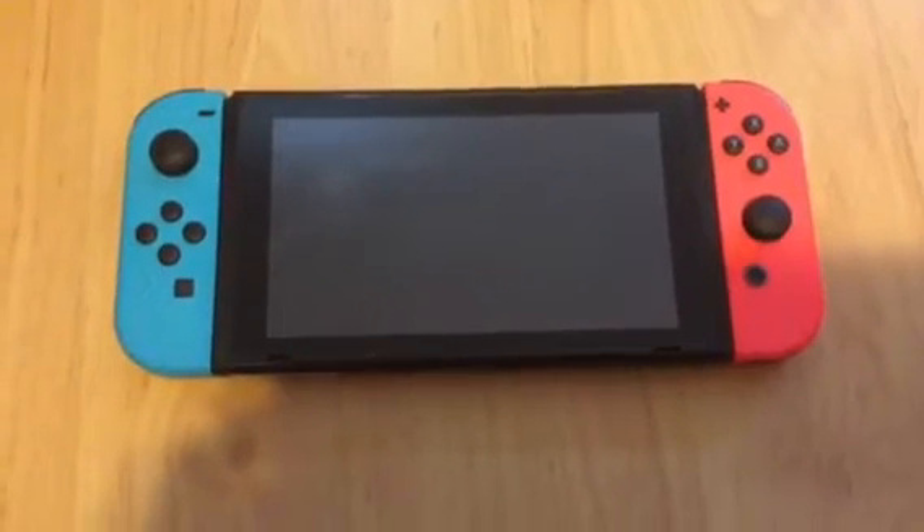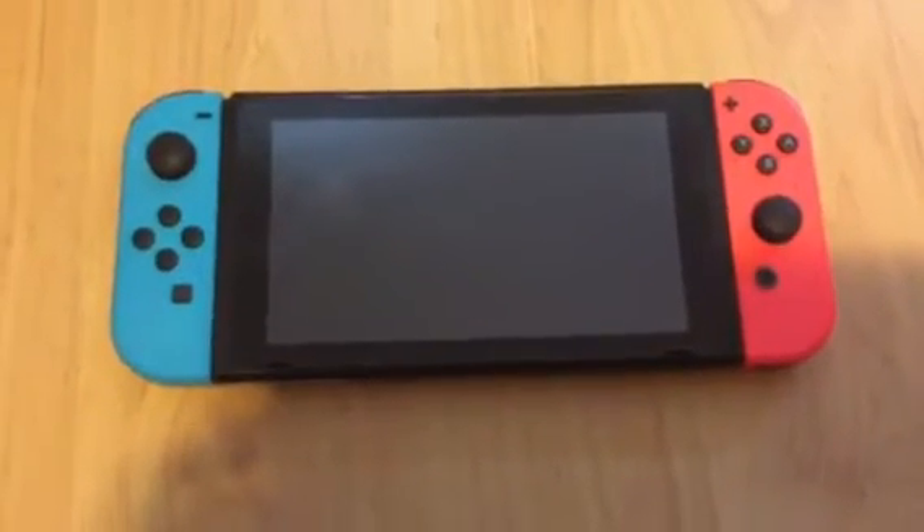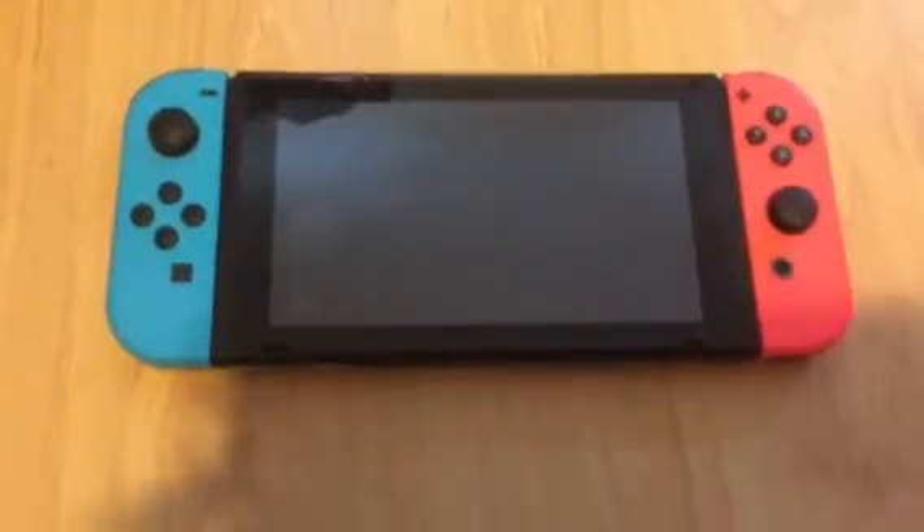Hey guys, this is TaiTai45, and today I'm going to show you something on my Nintendo Switch.